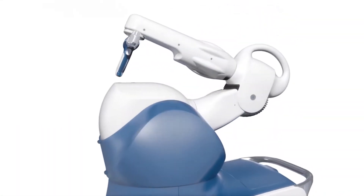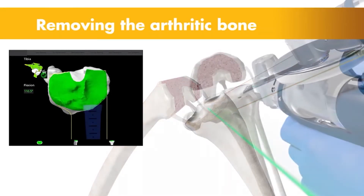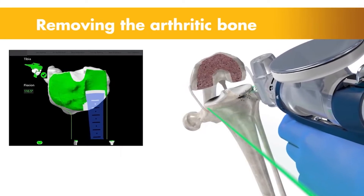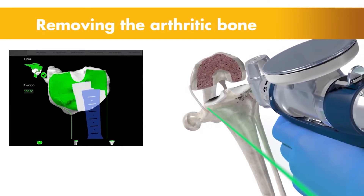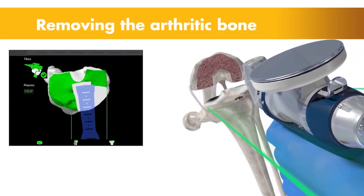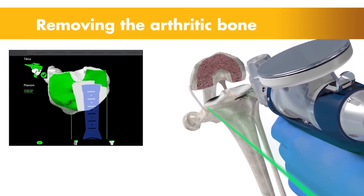After we have balanced everything, we feed the machine our plan and are now making our cuts in a robotic-assisted way. We still control the saw and everything that's happening, but we do it according to the plans we've made — precise down to a millimeter and a degree or two of error, which is important.